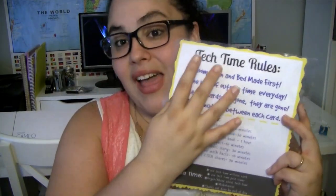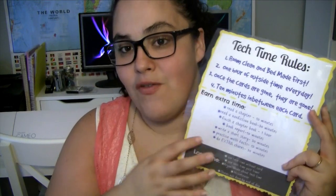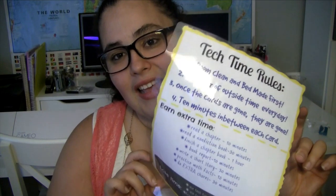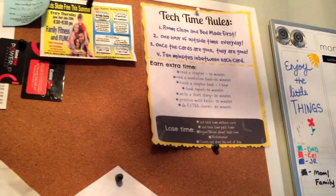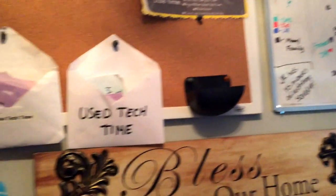That is my rules. I have this exact file with everything exactly how I wrote it — I can send it to you if you're interested. Unfortunately it's not editable, but it's available. If you want it, just shoot me an email or leave it in the comments down below, or like my page on Facebook and leave me a comment. I just keep our tech time cards in these envelopes — I labeled them with each kid's name and 'used tech time' — and I hang these in my command center along with the rules sheet.